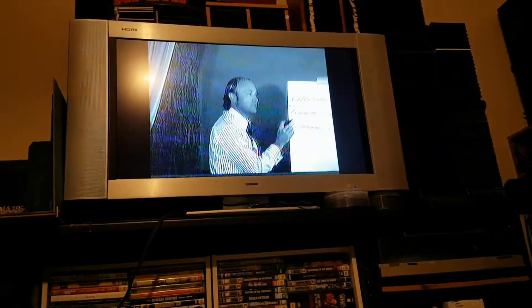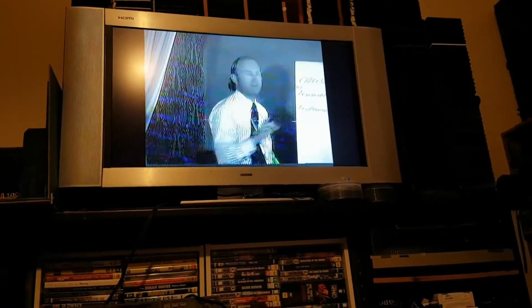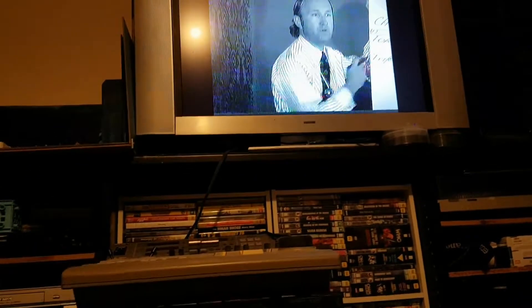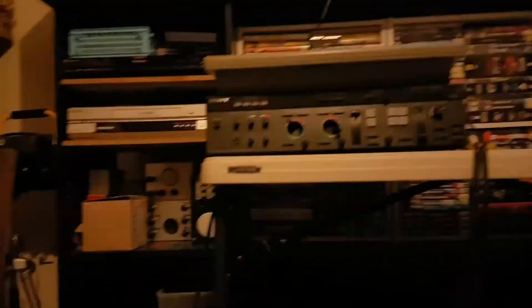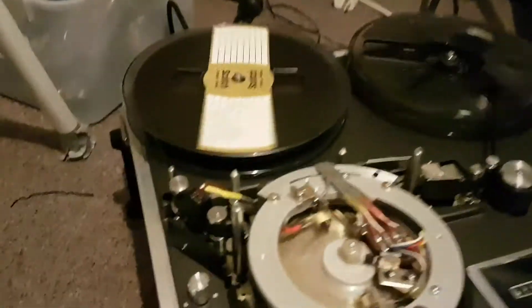The buttons on the side of my TV just don't work properly for me to adjust the volume, so I've unplugged the audio for the moment. It's one of the best playing tapes I have, although trying to get the tape to play well was a bit of a struggle.